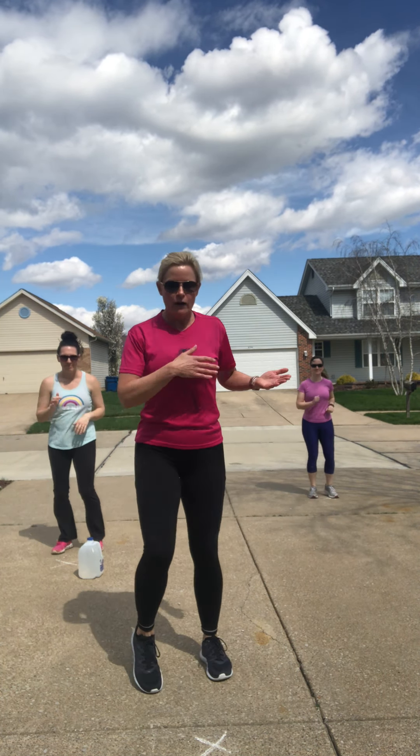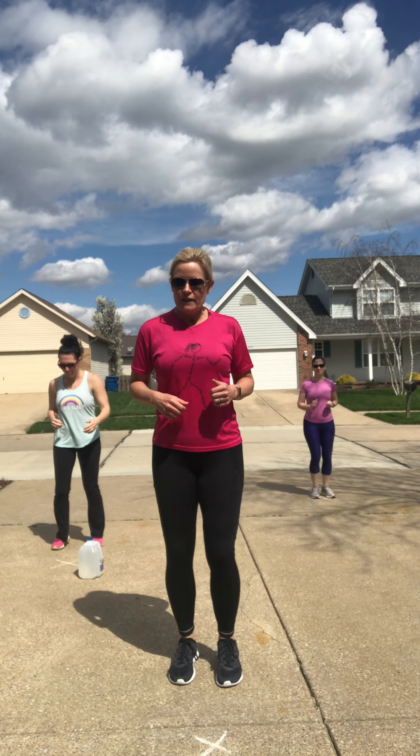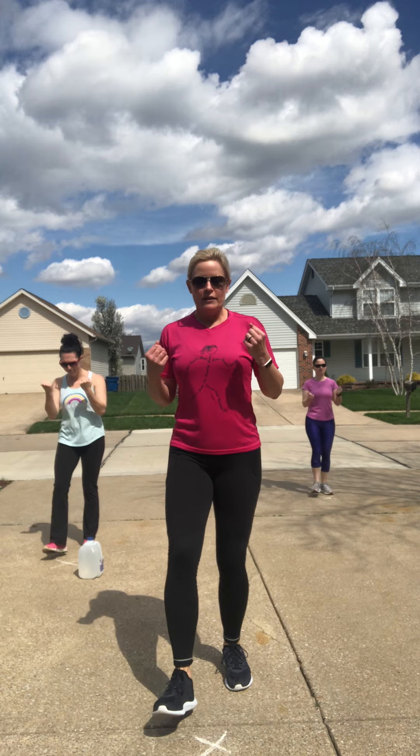I'm a local fitness instructor here in St. Charles County — I teach fitness classes to all levels. When I teach, I teach to a mid-range level. I have some people that are going to bring it up a notch. My friend Amy and I, on the first round, we're going to be doing it a little heavier, adding in weight and maybe some impact. My neighbor Mary will be doing the first round completely low impact — no jumping and no weights. On the second round, Amy and Mary are going to switch.